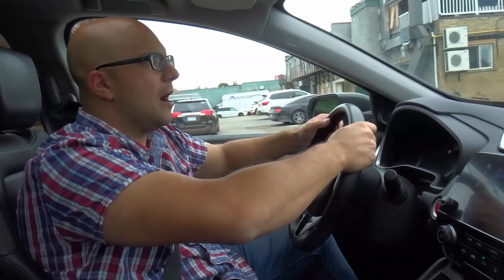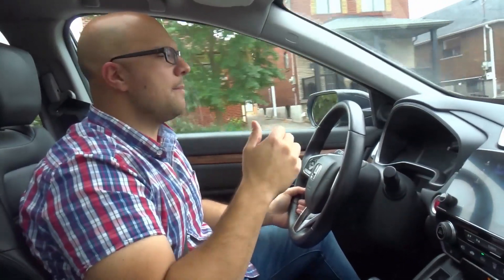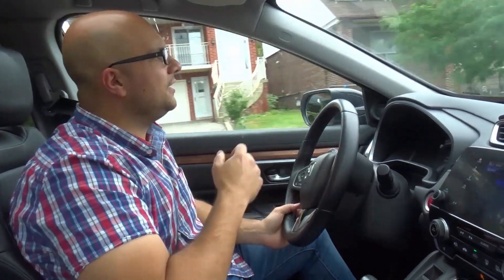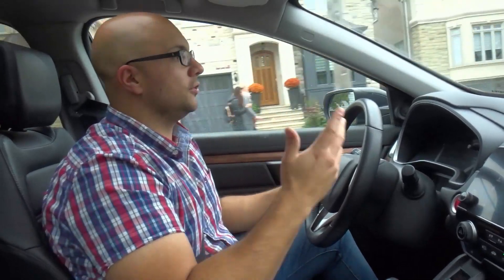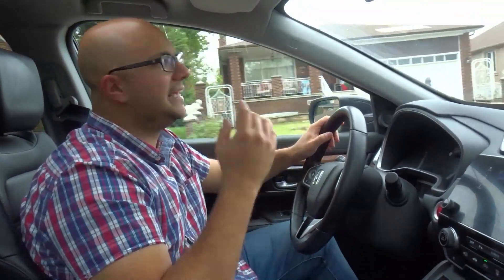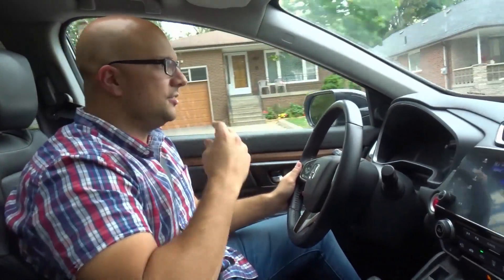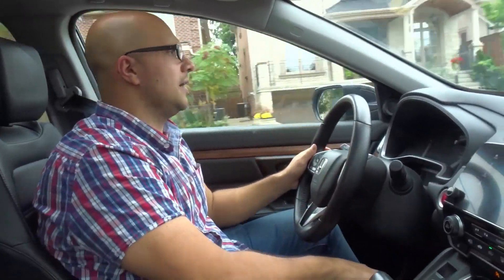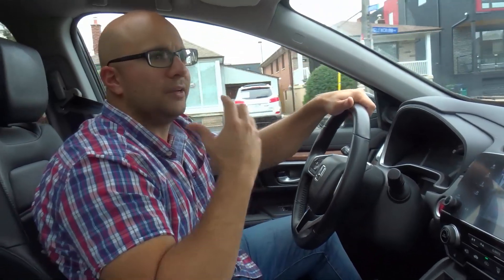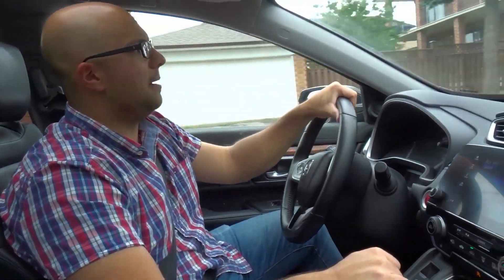What that does is it basically drops the gear — it downshifts for you. Now, this car is a very interesting one-off situation to a certain degree because it actually has a CVT transmission, which stands for continuously variable transmission, meaning it doesn't use gears in the same way that most cars do. However, it still uses a gear-down system in that it just goes to the lowest potential gearing ratio, which means it's going to give you the most power. It doesn't necessarily drop from fourth gear to second gear, but it does just give you the most power. It essentially extends and shortens to give you the lowest possible gearing ratio to allow you to get the maximum possible acceleration.